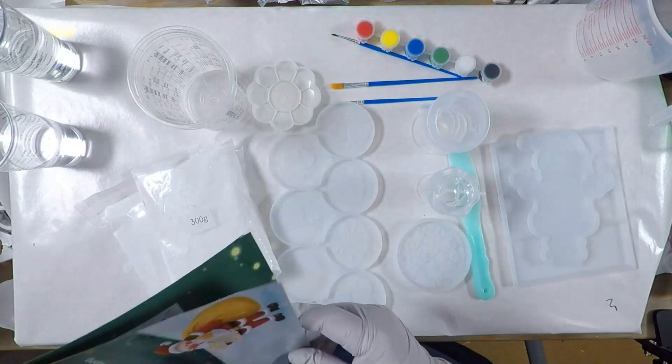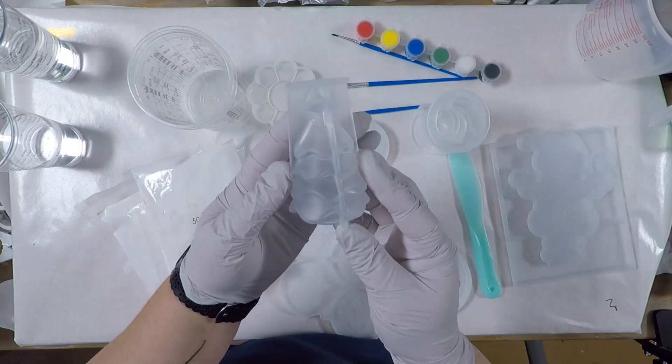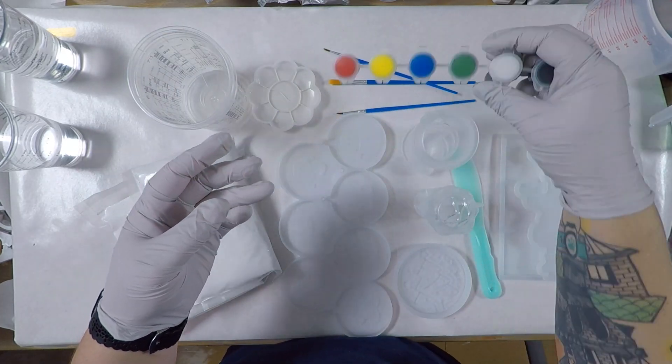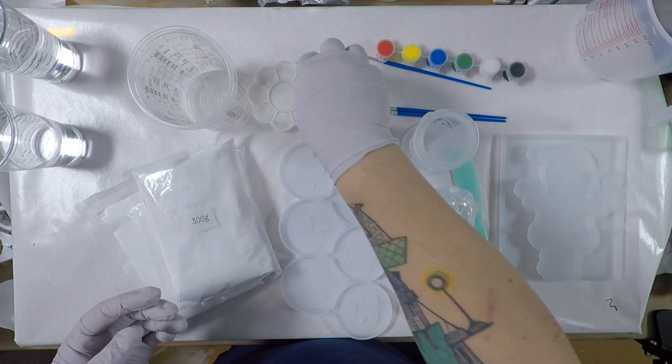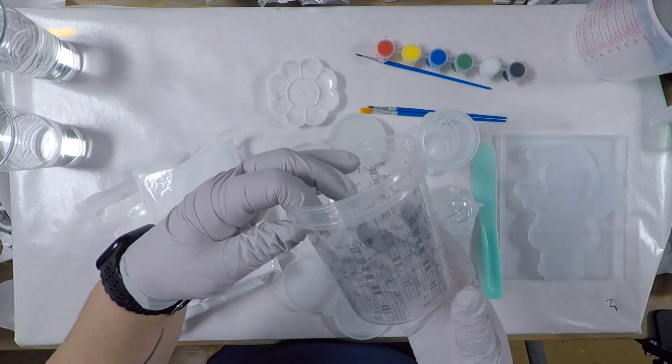Two 300-gram packs of the Resincrete. There's six different molds, two of which are used together. Acrylic paint, three paint brushes, a paint mixing tray, a mixing stick, and two measuring cups.